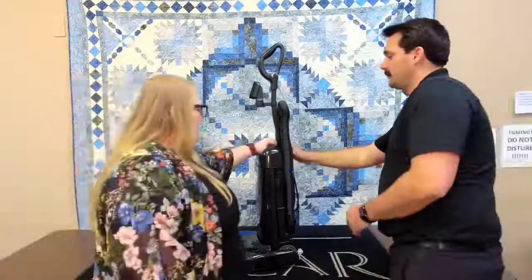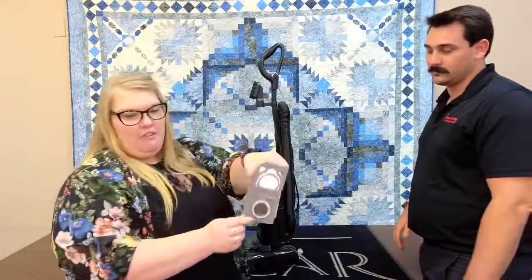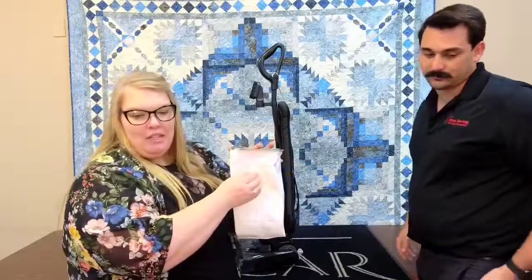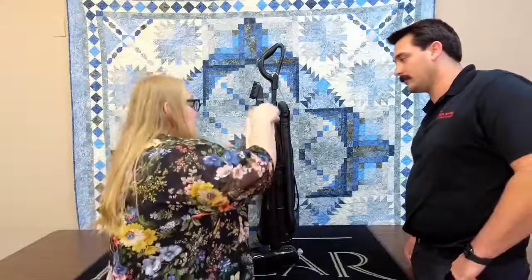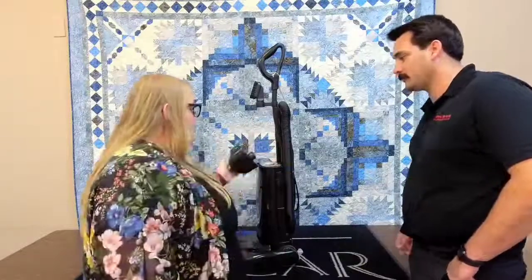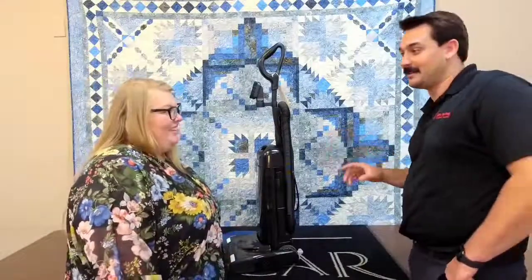The next feature we really like is the bag. We love the bag because it is super easy to change, and it has a top-loading feature. Instead of loading from the back like a typical bag, this allows the bag to completely fill up, so you get a lot more use out of it. You just drop it in and close the lid — that's as simple as it is.